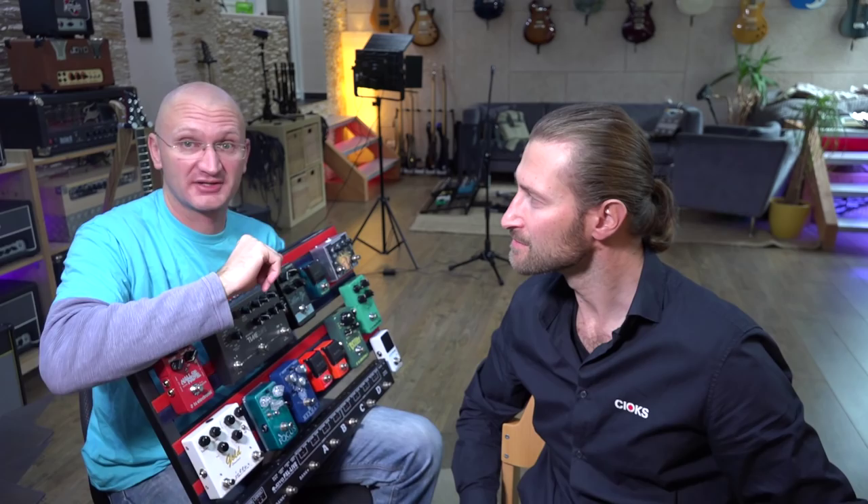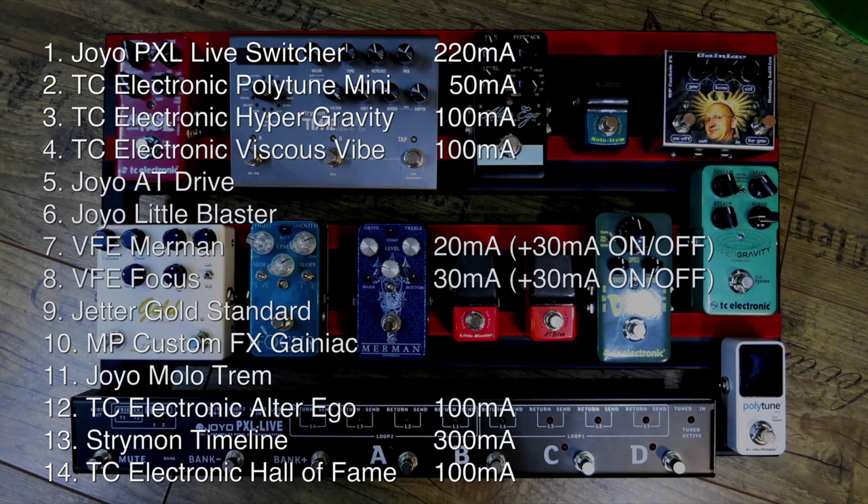Peter von Rutter — we've got to tip our hat to this guy. On every pedal website he gives you the block diagram, the parts he uses, capacitors, resistors — full detail about the pedals. As you can see in our list, the Merman uses 20mA and the Focus 30mA. He also gives you the fact that when you turn it on, for four milliseconds they go over that. So if you're trying to daisy chain, calculate the maximum they need even if it's just for a few milliseconds — just to be safe.